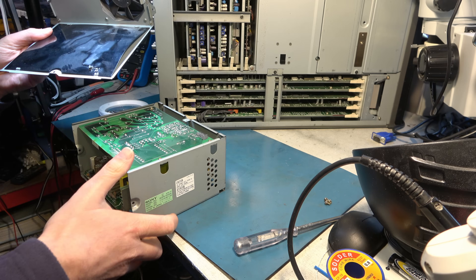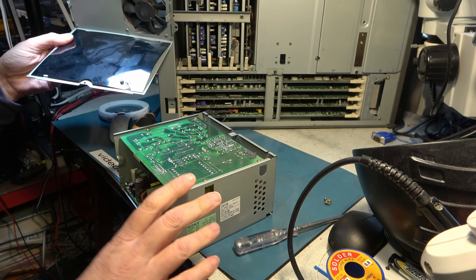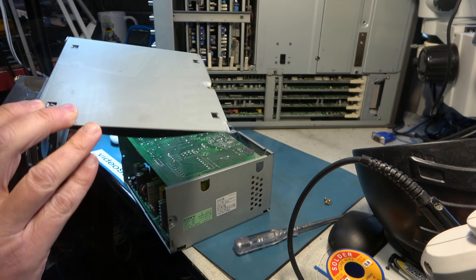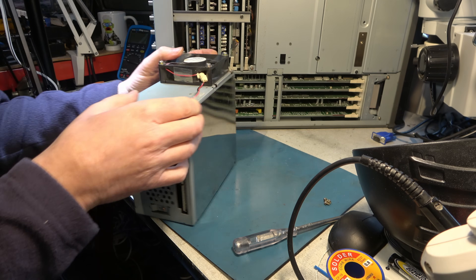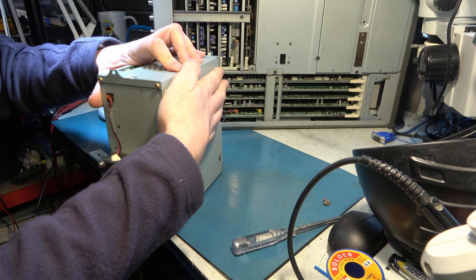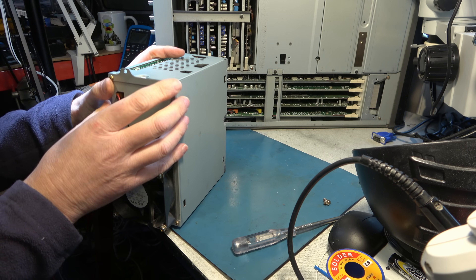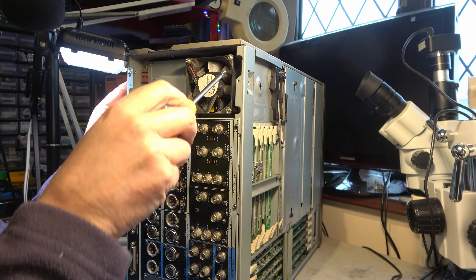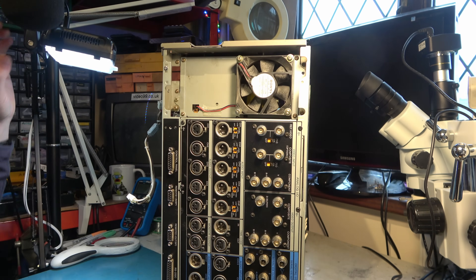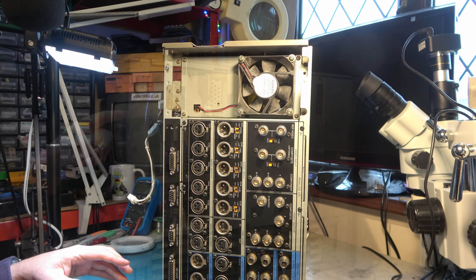Lots of contradictory information here. For the time being I'm going to reassemble this. This is another one of these boards that has a certain amount of glue on it, so I'm going to reassemble this and put it back in the machine. Don't forget to plug the fan in, of course, over here. It's actually a little bit fiddly plugging the fan in. I've just dropped a screw down there — what a nuisance, so I'm going to have to fish that out.